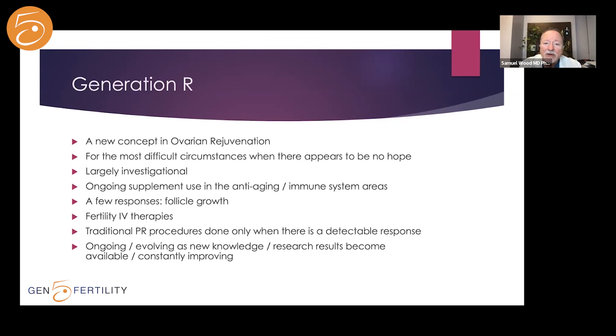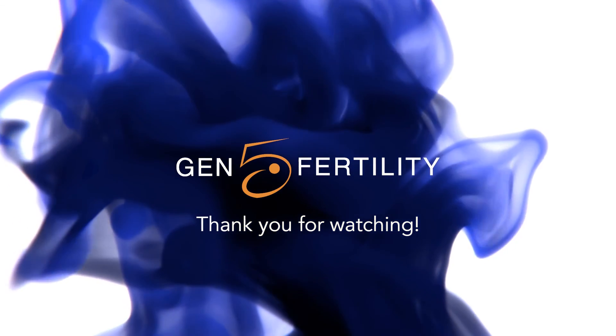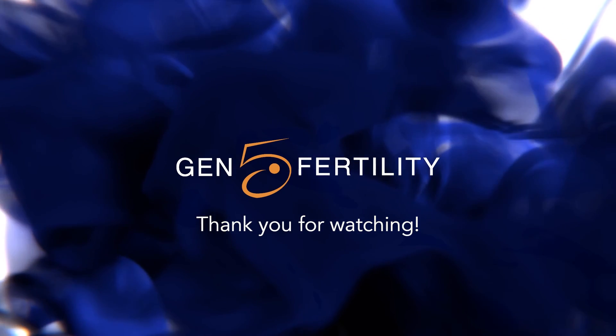I don't know what's going to happen, but I'm very excited that we have this as the fifth generation of ovarian rejuvenation.